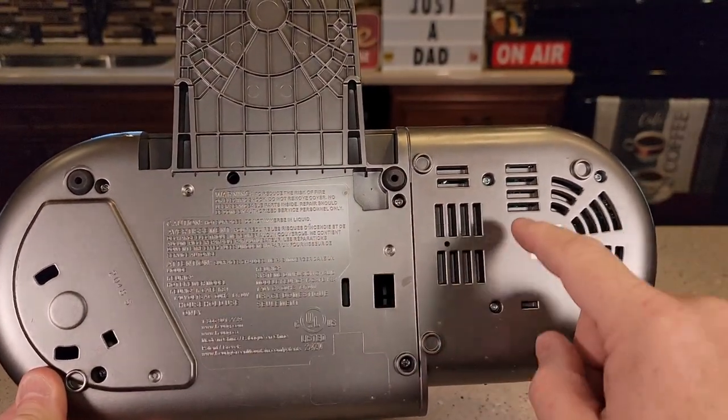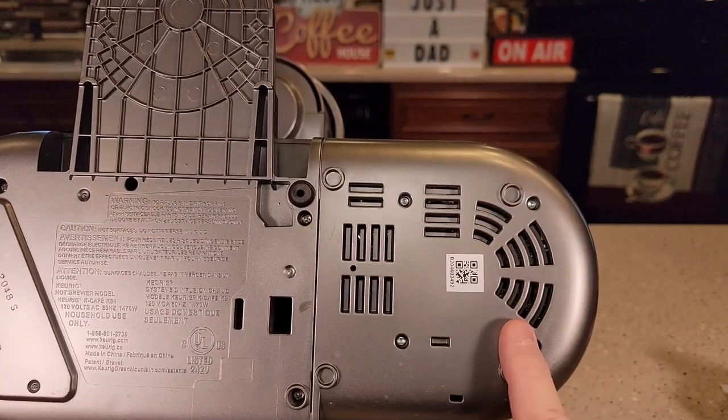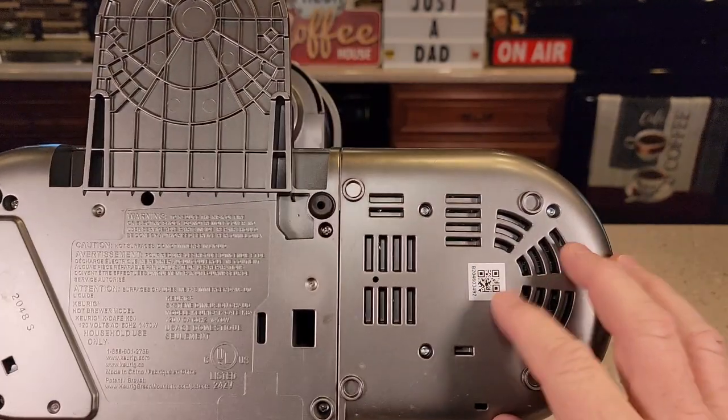It looks like we've got one, two, three, four screws — so this is different. These look like stars, so they may not be wanting us to take this apart. Let's try taking this side apart first and then we'll go over to the frother.